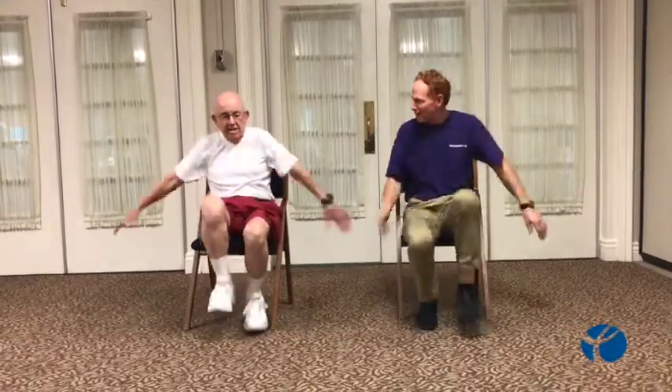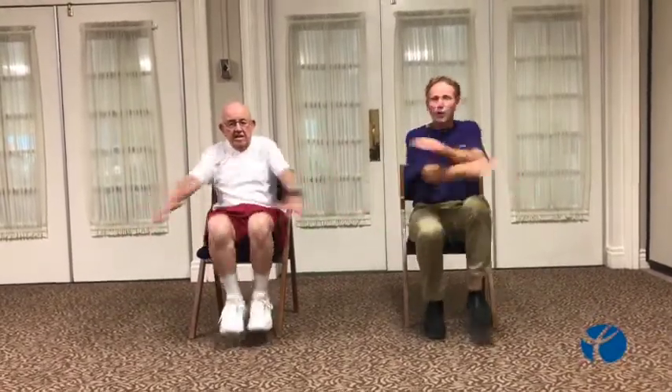This is supposed to be hard. This is supposed to be difficult. This is only 20 or 30 seconds, though. That's it, George, come on. We've got 10 more seconds, keep going. Okay — five, four, three, two, one. You're good.